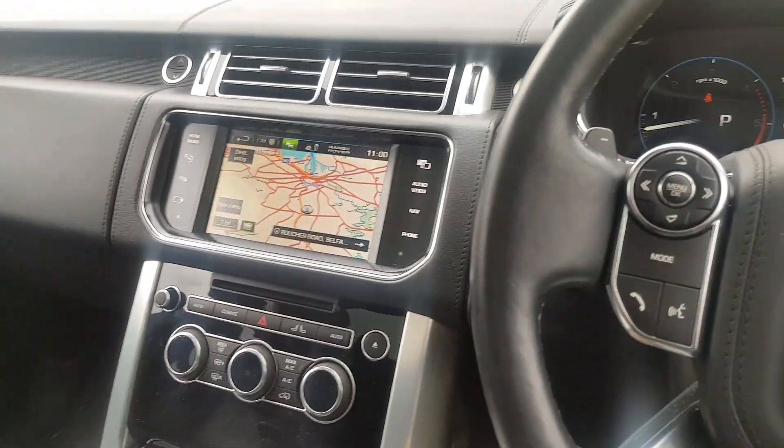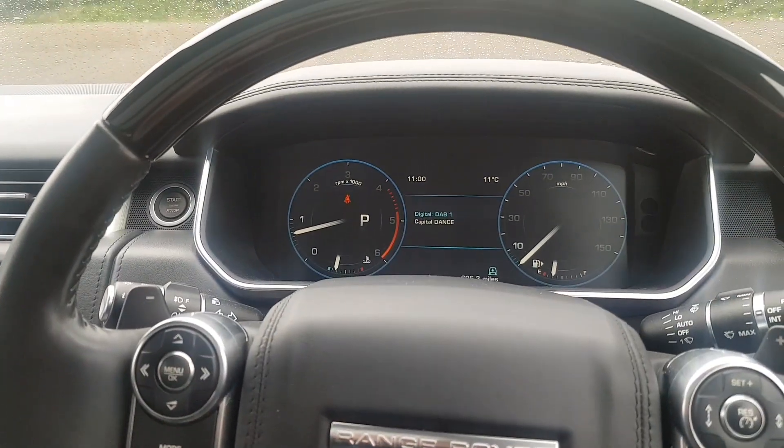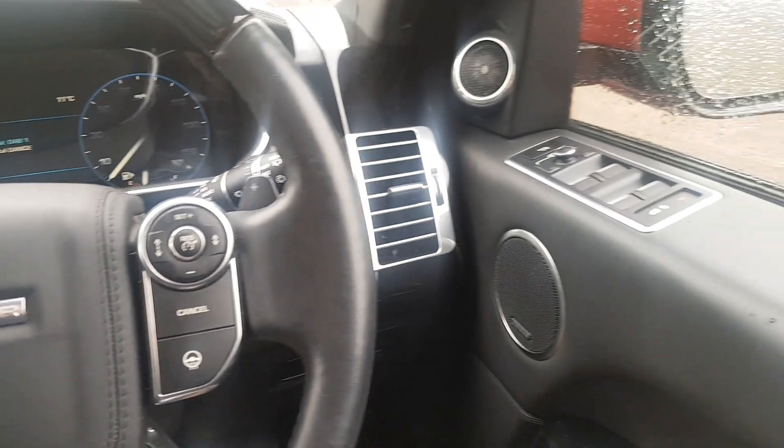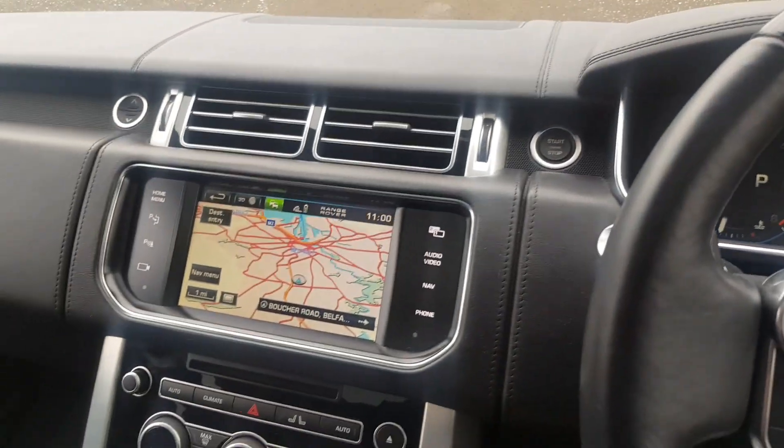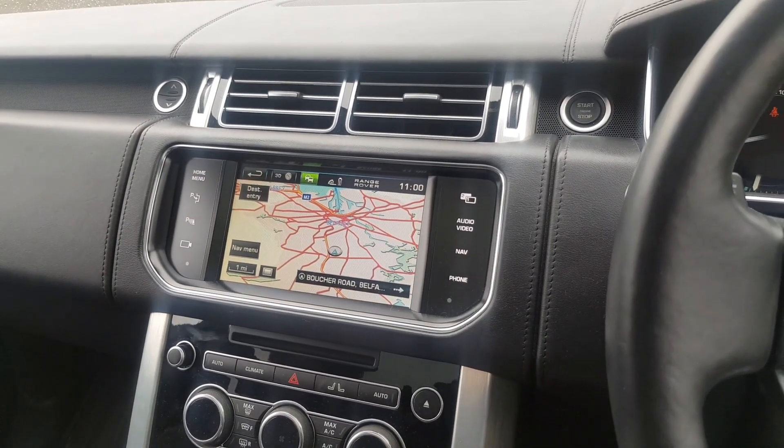So yeah, as I say, just a quick video. I just wanted to show how they have changed. And we'll get a look and a drive in this newer model, and then I'll come back to you.